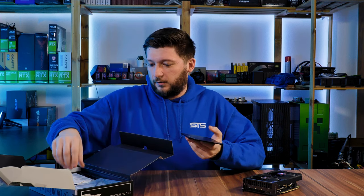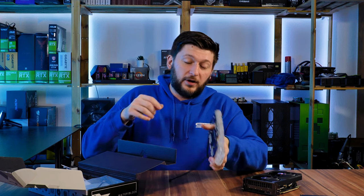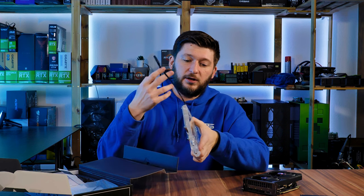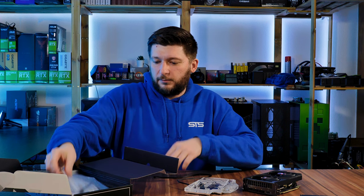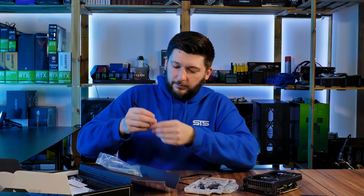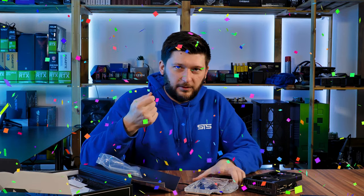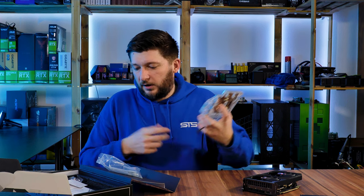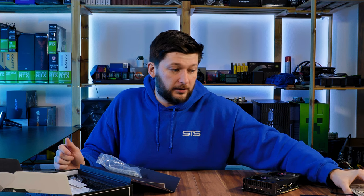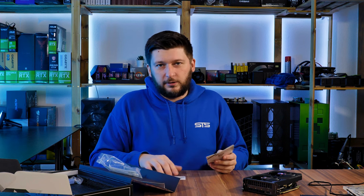Before we take apart the GPU, let's take a look at what we have inside. Of course we got the usual backplate, because that's mandatory nowadays, and we have the water block itself. What I've got here today is the RGB version, so this whole thing will end up with an RGB cable, which is not actually RGB but some proprietary stuff which we can adapt to a 3-pin RGB. We will have a look at the end of the video how this actually turns out, but I expect it to be the same as any other Bykski box.